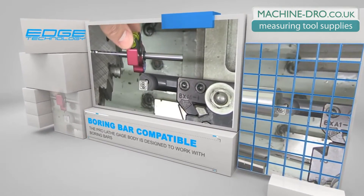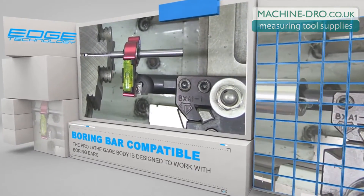The body of the ProLathe Gauge has a relief that allows it to be compatible with boring bars.